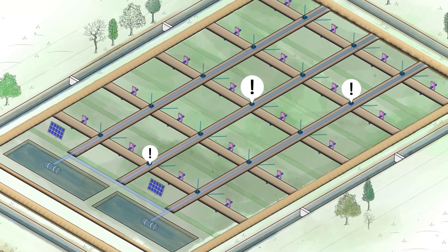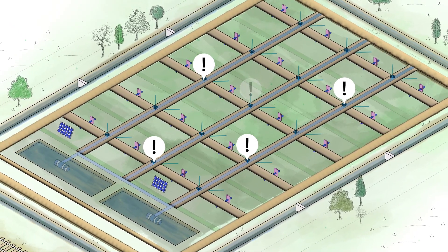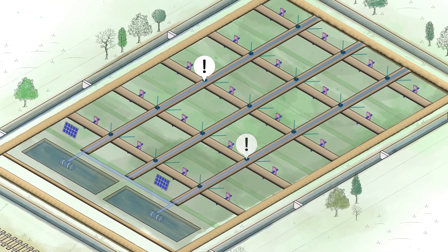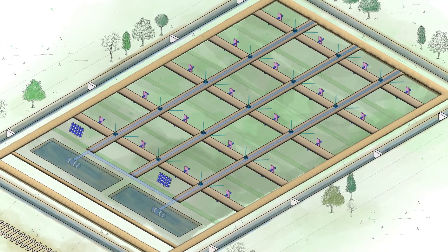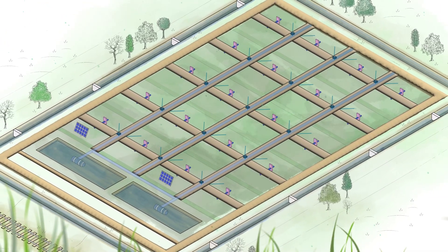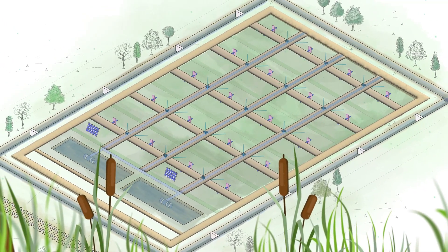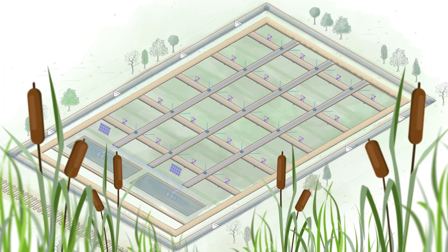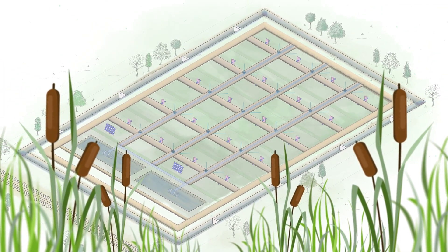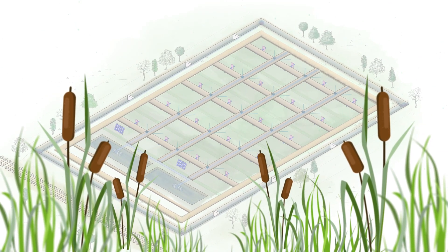There will be telemetry water table measurements across the field, informing the farmer of when the irrigation and drainage valves and weirs need to be opened or closed. The field is now ready to be sown with typha seeds. This field design hopes to provide optimal growing conditions for the typha crop, whilst reducing carbon emissions, showing that wetter farming could be an achievable and profitable option for some areas of lowland agricultural peat.